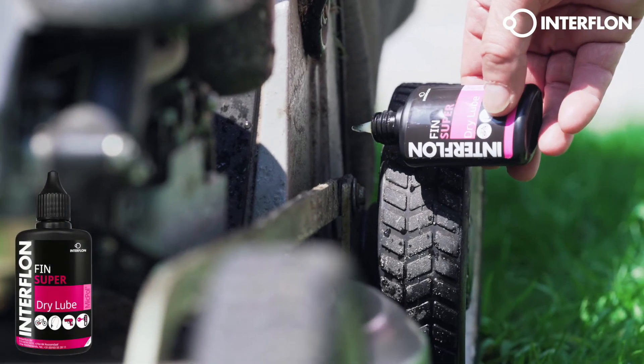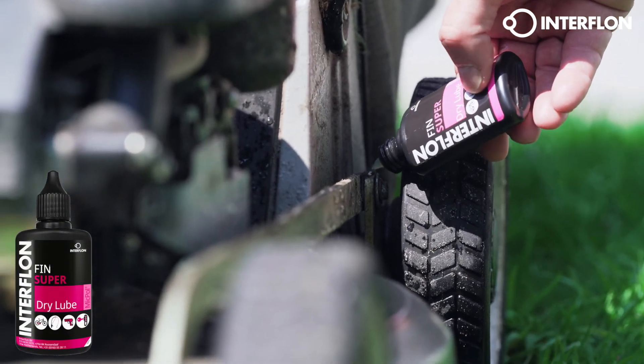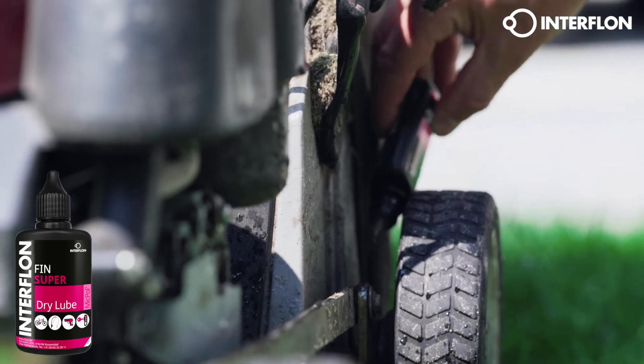Interflon Fin Super Dry Lube — the right dry lube to lubricate locks, hinges, sliding windows, garden tools, and much more.